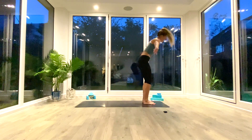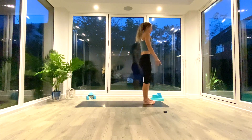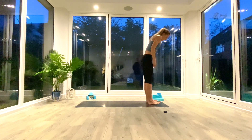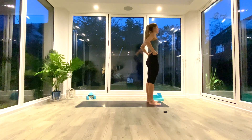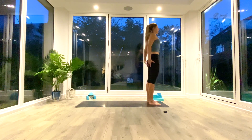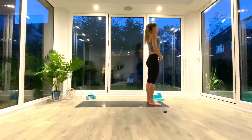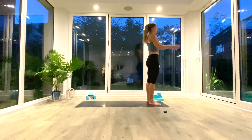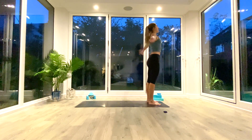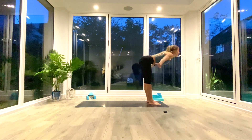Slowly inhale to come all the way up into Tadasana, exhale release. Come to the front of your mat. Lift your toes, spread them, press your feet firmly into the ground. Tuck the tailbone under, suck the navel back towards the spine, roll the shoulders back and down. Take a nice deep breath as you lengthen through the crown of the head.